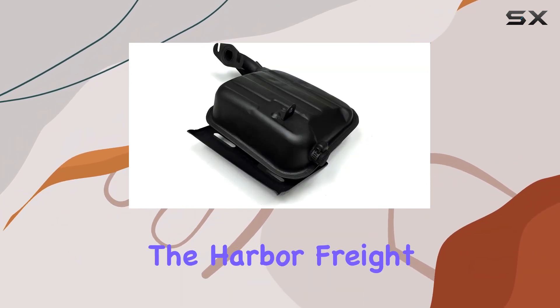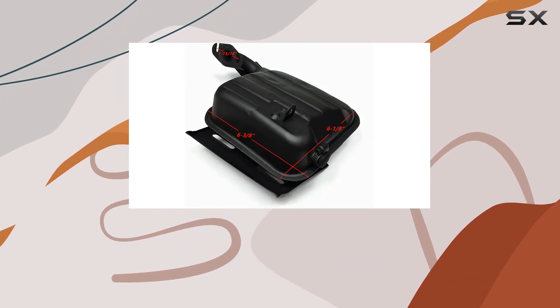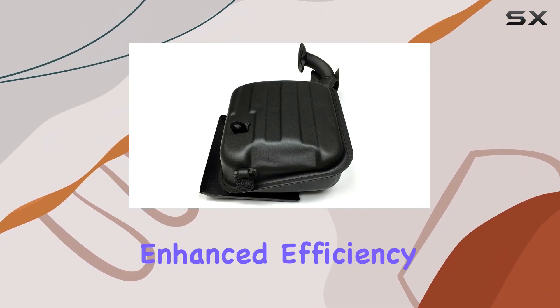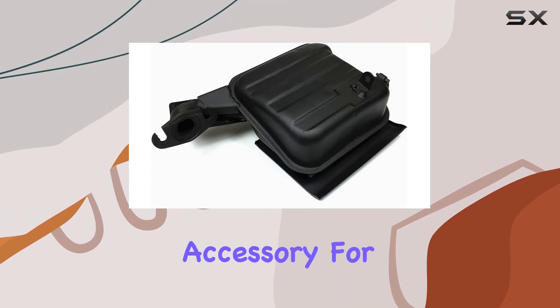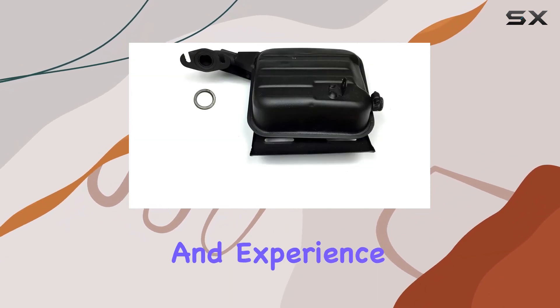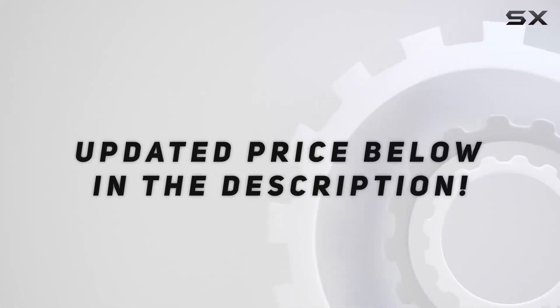Overall, the Harbor Freight Tailgater 63025 Exhaust Muffler and Gasket is a worthwhile investment for anyone seeking to improve their generator's performance and reliability. With easy installation, enhanced efficiency, and broad compatibility, it's a must-have accessory for any generator enthusiast. So why wait? Upgrade your exhaust system today and experience the difference for yourself. Check out the video description for updated price.